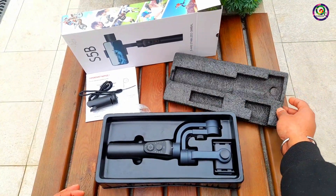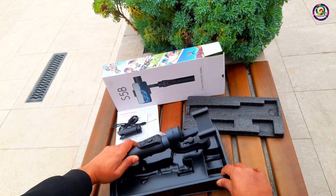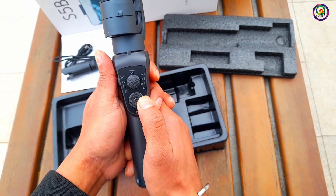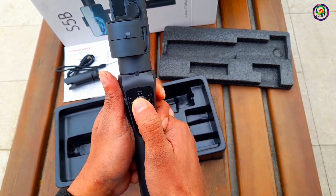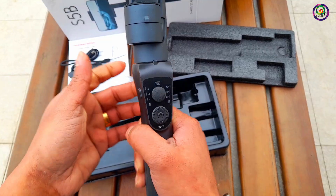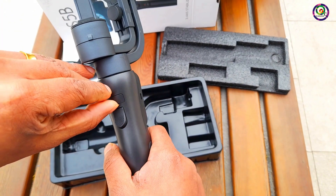Wow, surprise — here's the gimbal! It's very easy to operate: zoom in, zoom out, timer, power button, and joystick. On the left side there's a battery charging level indicator. On the right side are the modes. There's a Type-C charging port and a shutter button so you can take pictures.